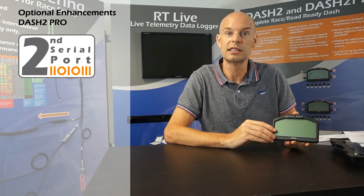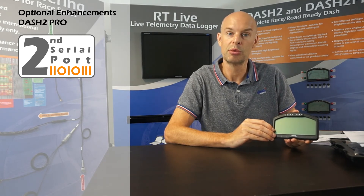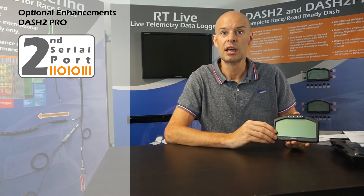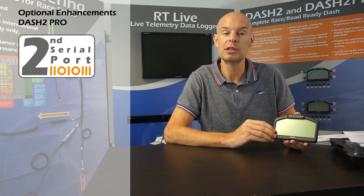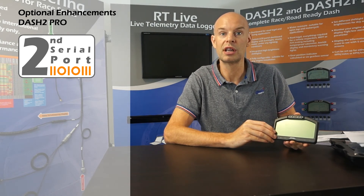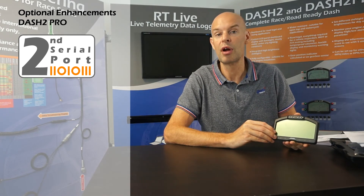The next license is the second serial port license. As standard, the Dash 2 Pro has one serial port, which allows you to connect to an external data source or an external data logger. In some very complicated installations it may be desirable to have a second serial port. The most common use for the second serial port is for connection to an external telemetry system, such as a radio modem for getting data back to the pits.